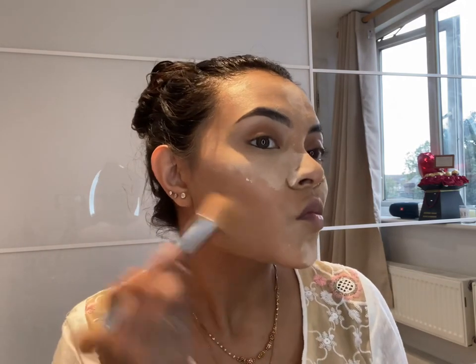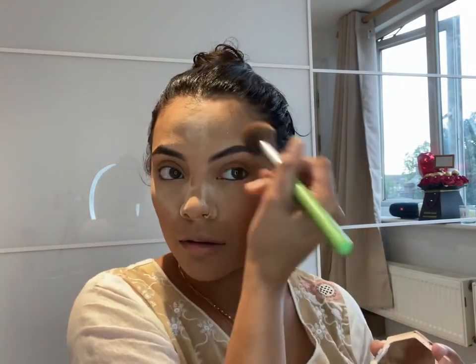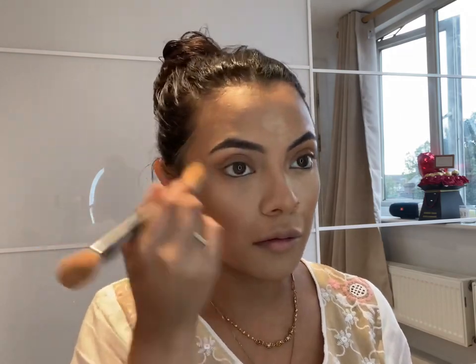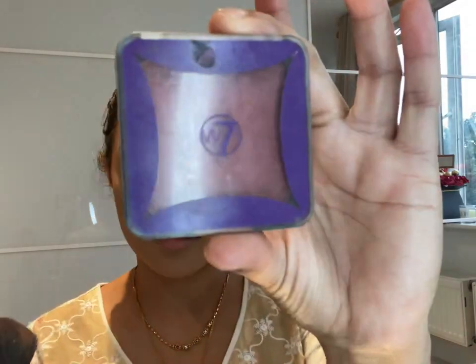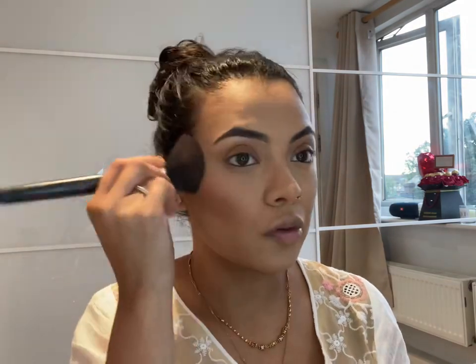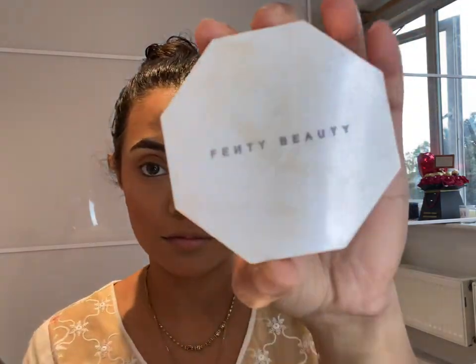Baking is done. She's brushing it all off using Fenty Beauty — brushing it off from the forehead, nose, and chin, basically everywhere. She appears to be contouring again with that same powder she used before. Now she's going to use the blusher to make her cheeks look all rosy — like she's embarrassed or something, just kidding.